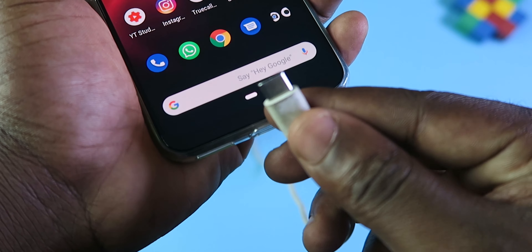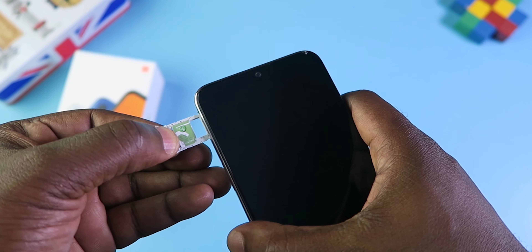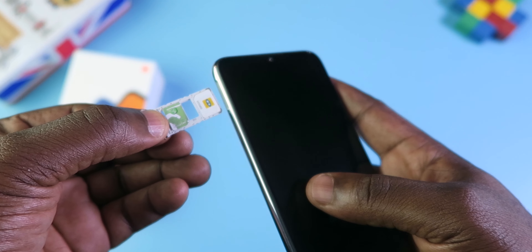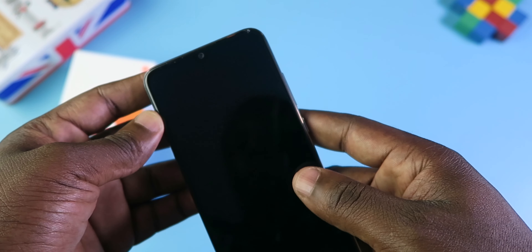The Mi A3 isn't water resistant, so don't go playing in the rain with this phone. On the left side of the device, there is the SIM and memory card tray. It's a hybrid tray that can take one SIM and one memory card, or two SIMs without a memory card.